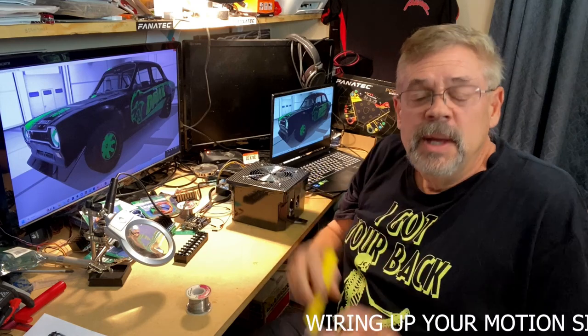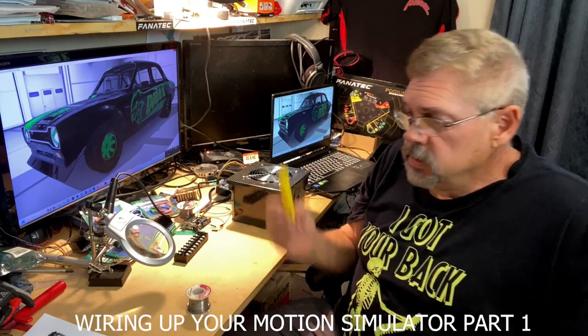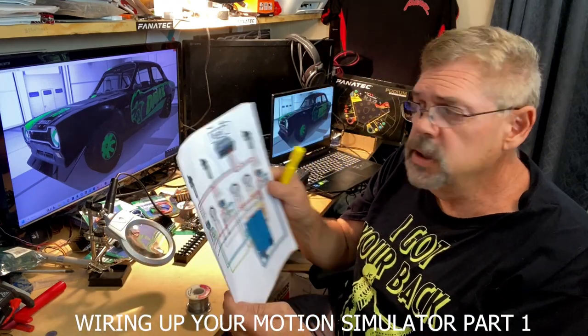Alright guys, welcome back to the channel. Dave here. What we're going to be trying to do is get some of this wiring done. Make sure that you have this — download it from Xsimulator.net.